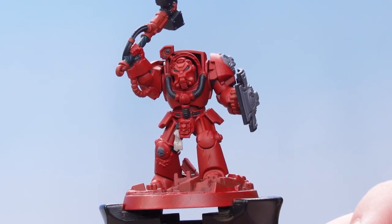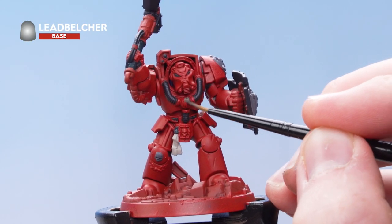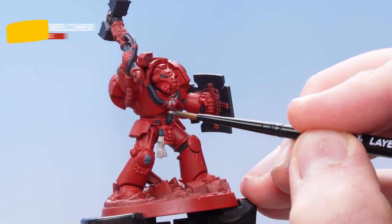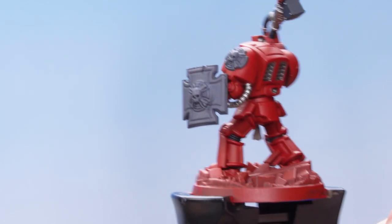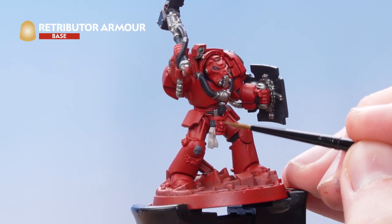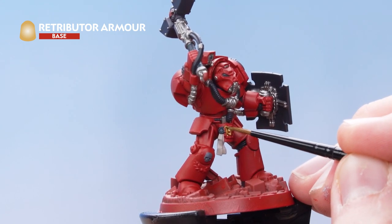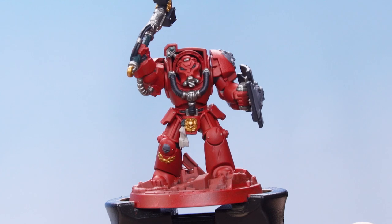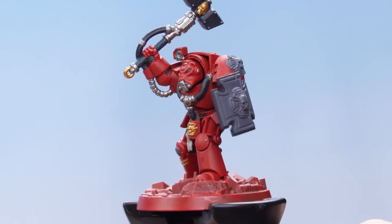With the green details now based in, the next thing we need to do is pick out all the silver metallic details. If you get confused where these are, just remember to check the box art. With all the silver metallic details picked out, the next thing is to pick out the gold details using Retributor Armor. Check the box art if confused. With the gold details picked out, all of the base coats are now finished.